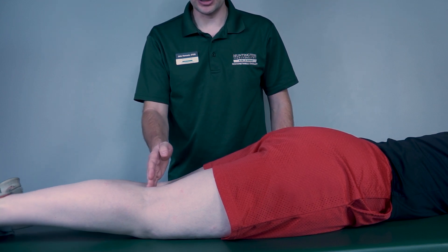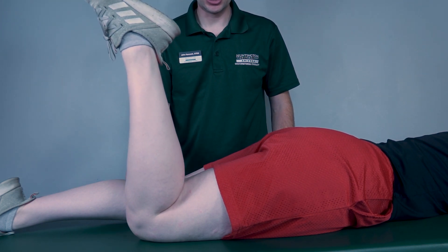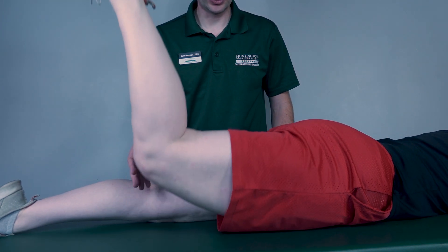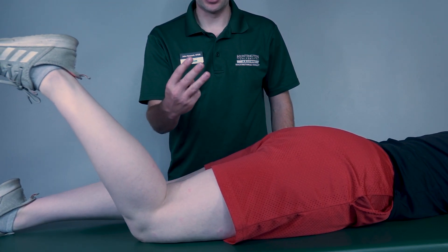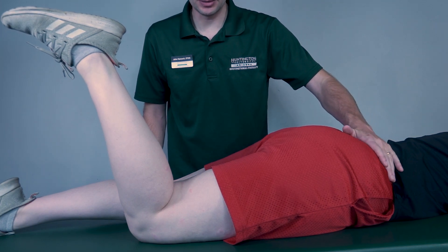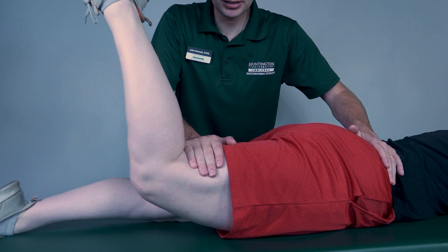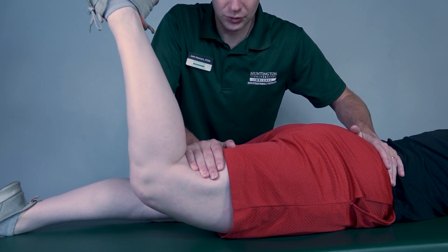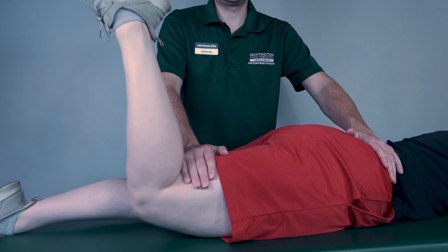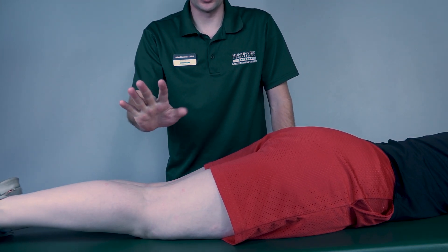Now I will test for the gluteus maximus. I want you to bend your knee and then perform full hip extension with the knee bent — go all the way up and back down. That is a three. Once again, to test for a four or five, I will stabilize at the hip — come up again — I'm going to add resistance. Three, two, one, get back down. Depending on her resistance, I will classify that as a four or a five.